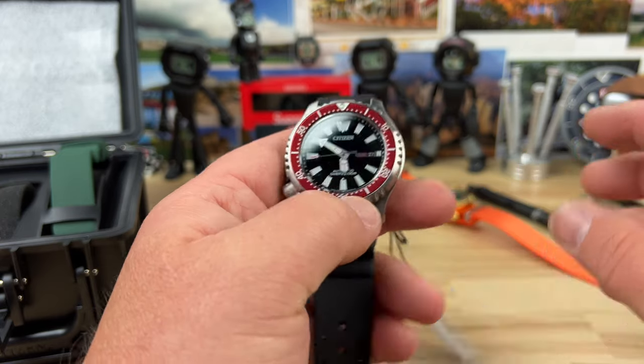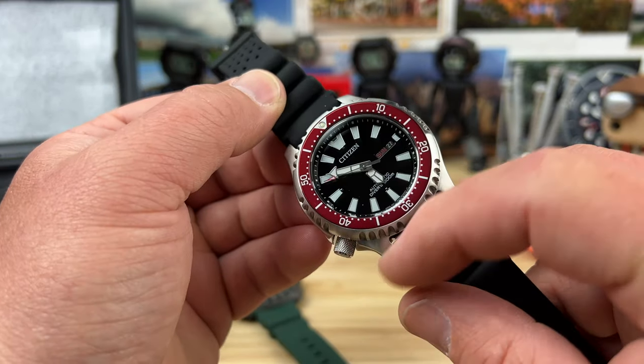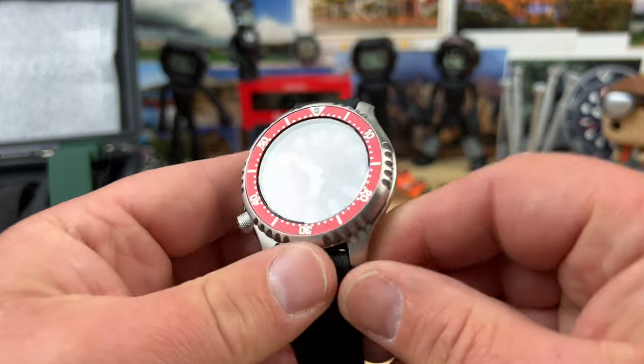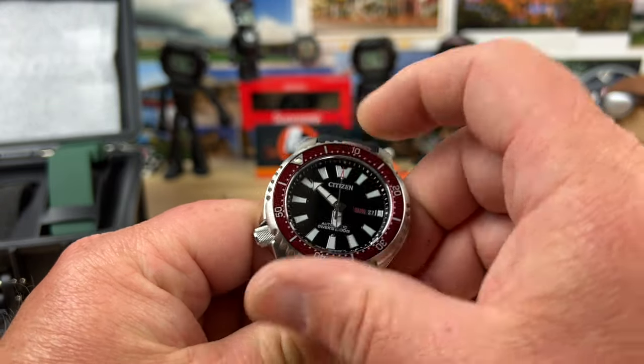Very cool colorway on this one — black dial, nice gloss black dial. Blacked out date wheel with colored printing on it and then a beautiful red anodized aluminum bezel insert. Oh, this is a hard 20-click bezel.